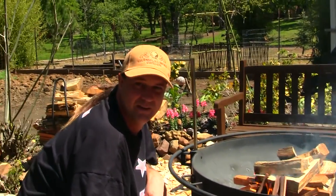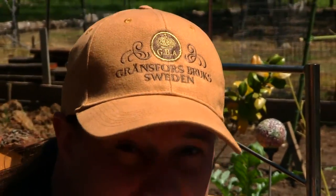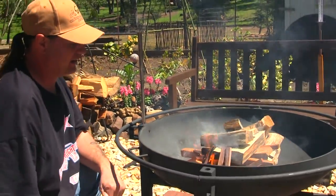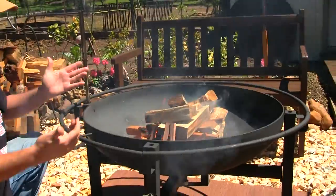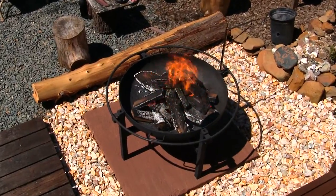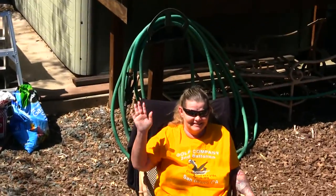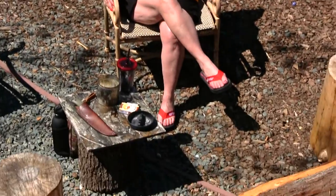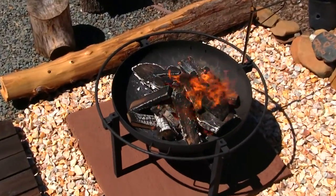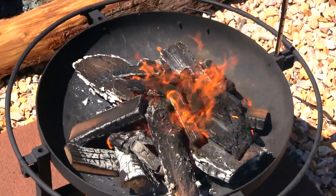Let me see that new hat — Gransfors Bruks, baby, made in Sweden. I recommend getting one of their axes — top of the line with awesome craftsmanship. Okay, we got the fire built, guys; it's roaring now. We've got 25 mile per hour winds out here. Are your legs on fire? They were — good thing you changed. I'm almost about to put shorts on too. Listen to that fire — it's incredible!